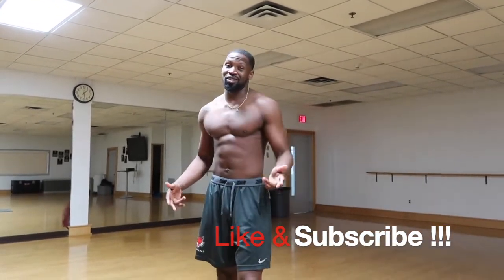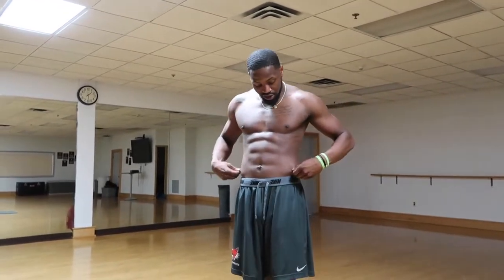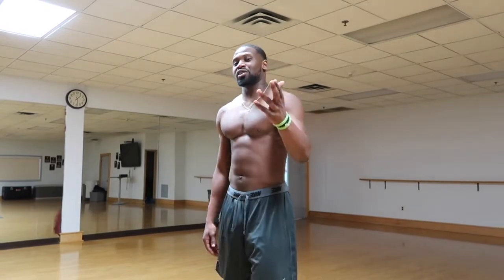Thanks for watching. Make sure you like and subscribe. These can be done anywhere — at home, outside, a friend's house, hotel. If you really want to lose your love handles, get less fat on your sides, and really start to sculpt your abs, these are great to do at any time of the day. It's only four exercises, but they're great — you'll really start to see a difference. Thank you for watching. Please like and subscribe. Catch you in the next episode of Fit Like Lab.